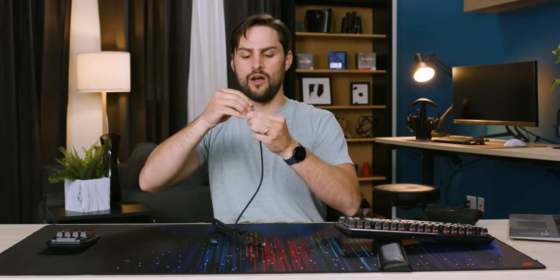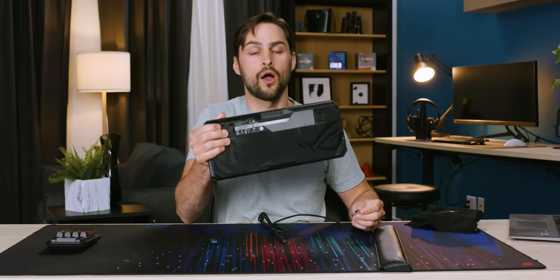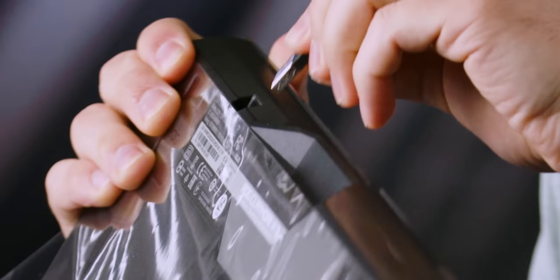There's a USB-A to USB-C adapter, so if your PC doesn't have a spare USB-C port you can use a USB-A port instead. The other accessory is a dongle extender — if you're getting intermittent connectivity issues with your peripherals glitching, you can pull your dongle out and place it somewhere closer, like behind your monitor. The dongle mount is magnetic, and it's one of the nicest I've seen.